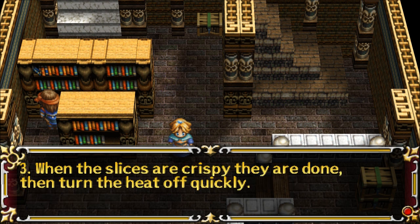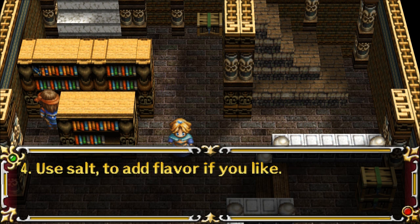3. When the slices are crispy they are done, then turn the heat off quickly. 4. Use salt to add flavor if you like.